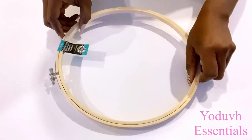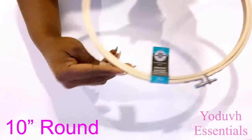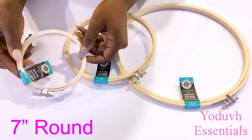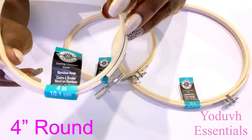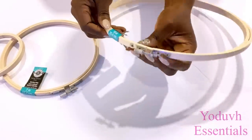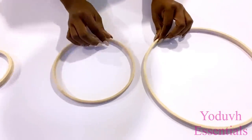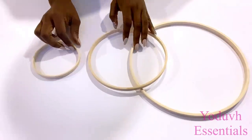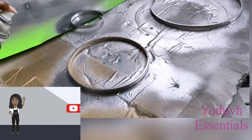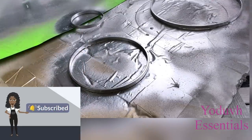I'll be using three different sizes for this project. This is a requested video — I was supposed to use larger embroidery hoops, but for now I'm using smaller sized hoops for illustration purposes. If you want a much bigger chandelier you can use larger hoops. I'm going to go ahead and spray paint them silver.